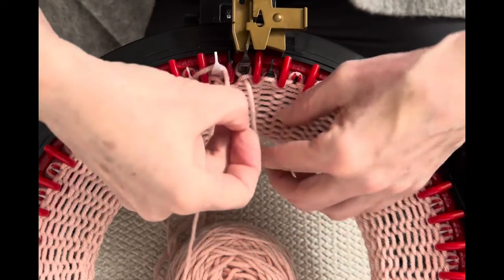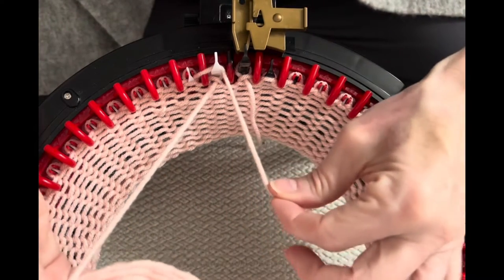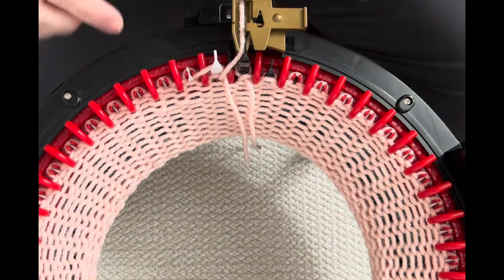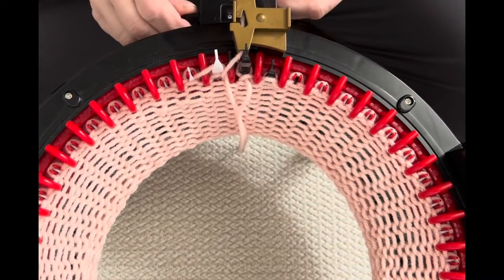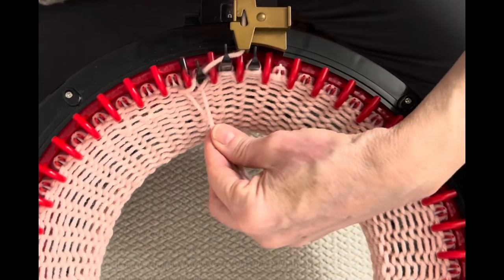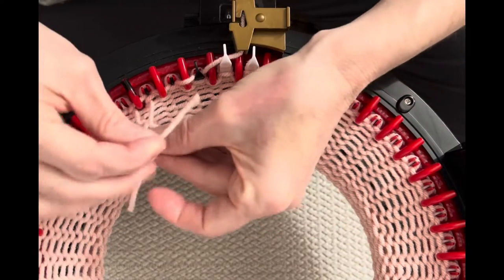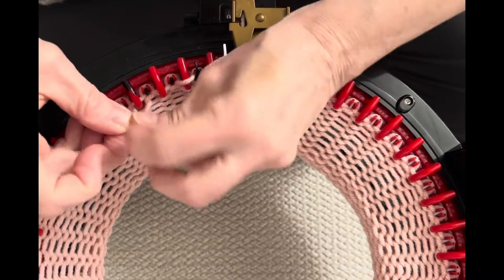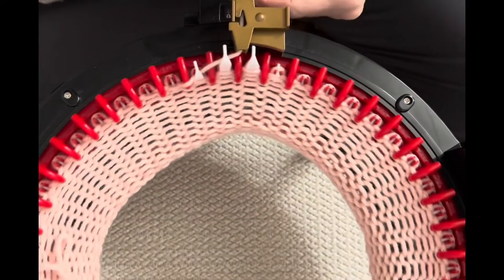Make sure that when you pull the yarn back into the yarn feeder, this end is on the left side so that when it comes up and you put it back in the feeder, it's underneath the working yarn. Set your row counter to zero and knit 43 rows. Once you've got a few rows, just tie this off loosely so you know which is your cinch yarn — it's hanging there at row 16.